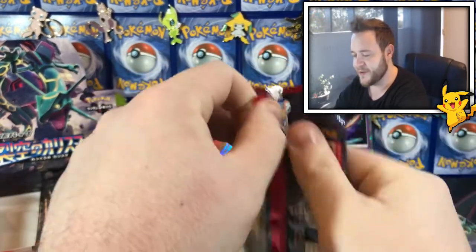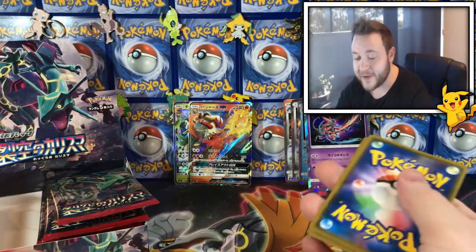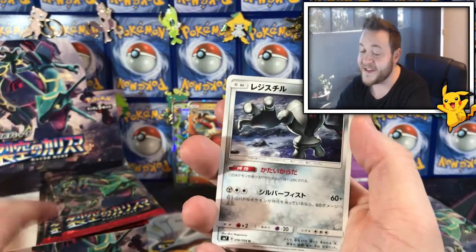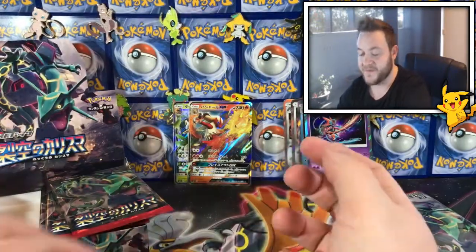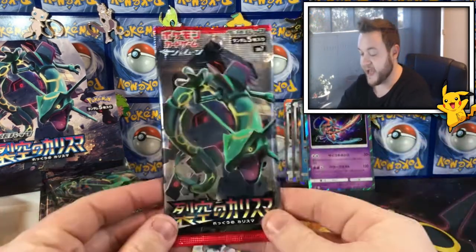Anyway guys, two packs to go — hopefully we can pull a full trainer, that's what I really want. I don't think I will this episode, probably next slot — I can see the trainers in that one. A Torkoal, a Wilma, a Skitty — this is the exact same pack as before! Last pack!